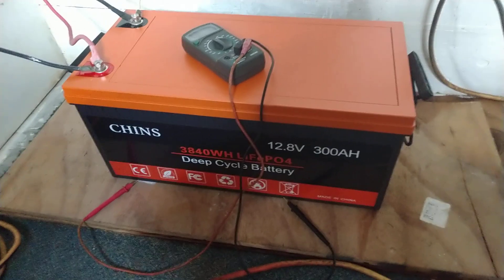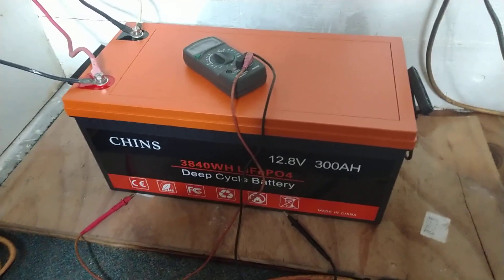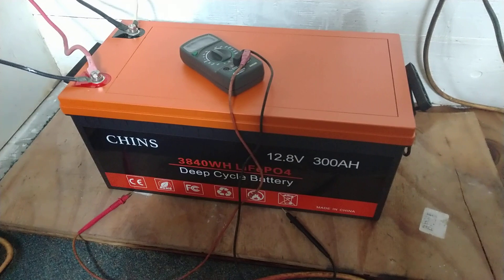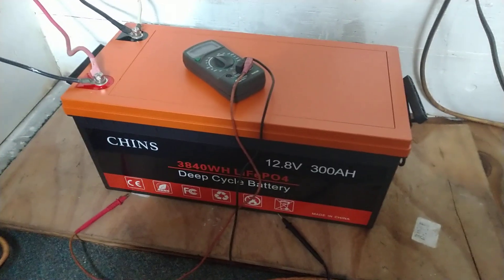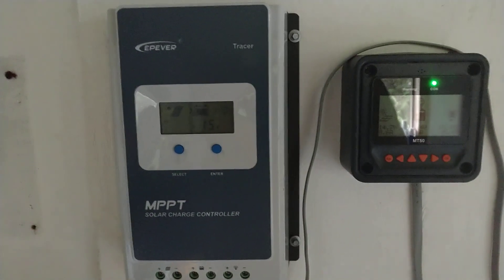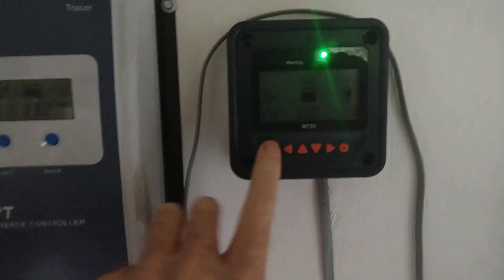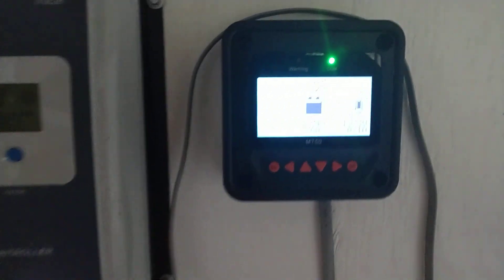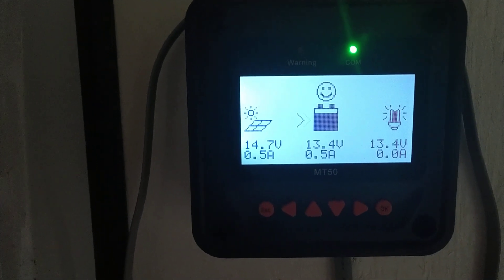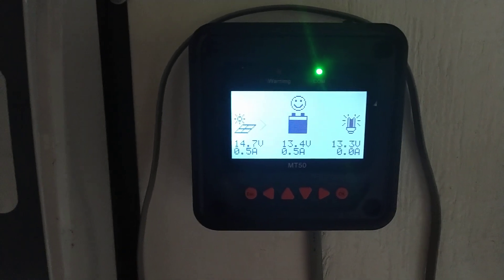Welcome back. I'm going to go over some of the charging parameters I've been working with over the past several days since hooking up this Chins 12-volt 300 amp-hour lithium iron phosphate battery and getting it up and running. It's been doing quite well. I've just been struggling wrapping my head around the various parameters available on this EP Ever Tracer 40-amp charge controller and programming with my MT50. Right now at the end of my charging day I'm seeing half an amp coming in at 13.4 volts, so it's in good shape.